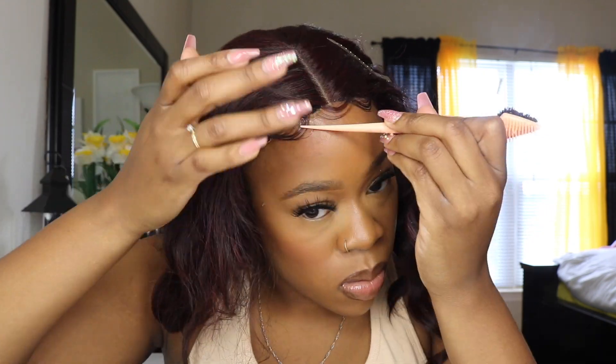I definitely love the color 99J — it always shows out and it's a really pretty color. I do wish the unit would have been a little bit longer, but it is still an appropriate and cute length. I just would have preferred a little bit more length; I think it would have taken this unit over the top had it been longer.